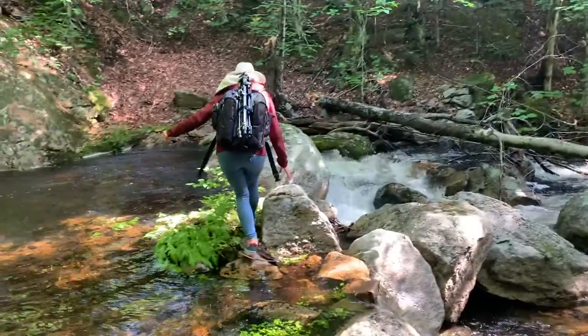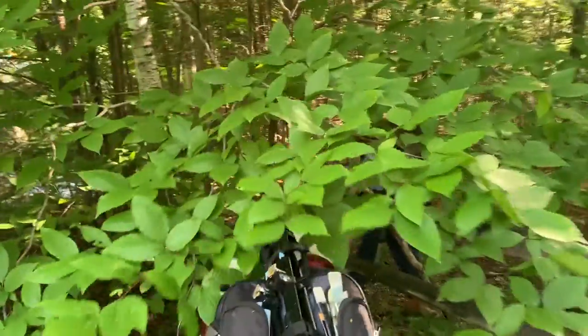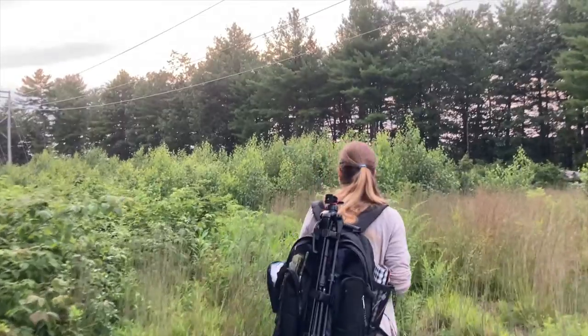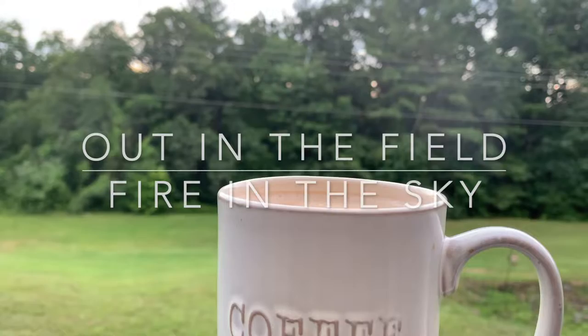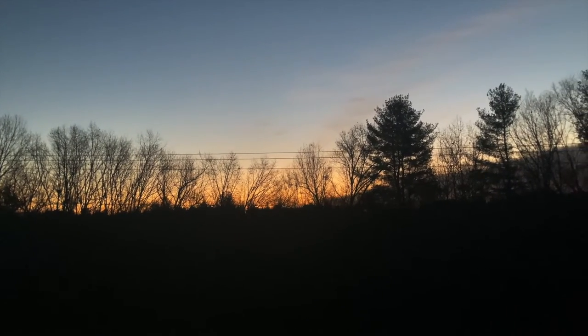Welcome back. My name is Jessica DePerez. I'm a plein air painter painting in the open air. Follow me as we adventure out in the field. Good morning and welcome to Out in the Field.